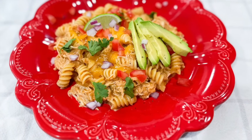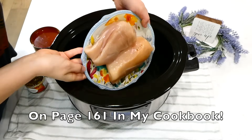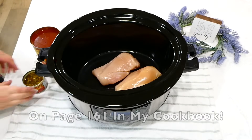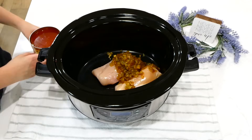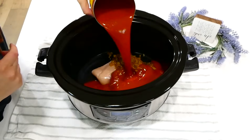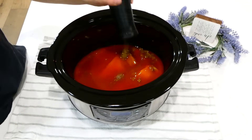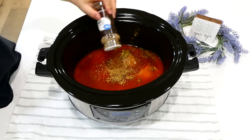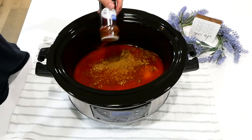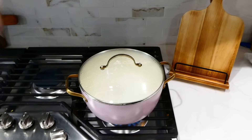This enchilada pasta is phenomenal and one of my all-time favorite slow cooker dinners. To my slow cooker, I added two chicken breasts, a four-ounce can of diced green chilies, 28 ounces of red enchilada sauce, and seasonings: a teaspoon of salt, half a teaspoon of pepper, a teaspoon of oregano, cumin, and chili powder. Put the lid on top and cook on low for six to seven hours.